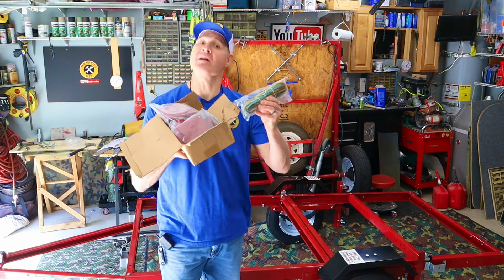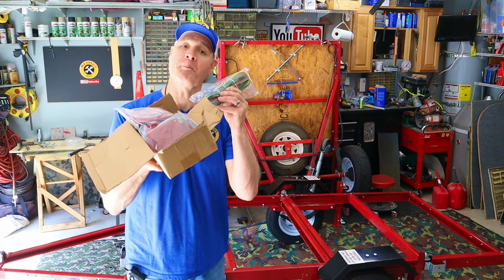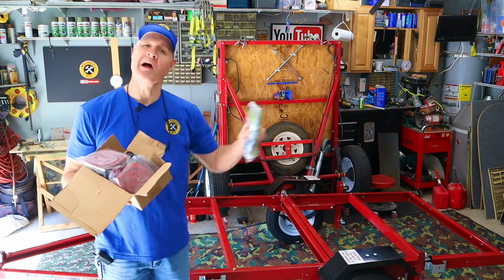Next up is the lighting kit — when I'm finished with that video, I'll put a link to it right here. I'm glad you watched and I hope you'll watch again. Thank you.